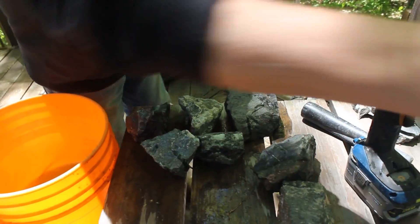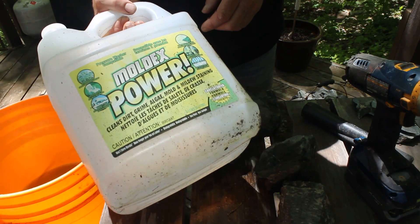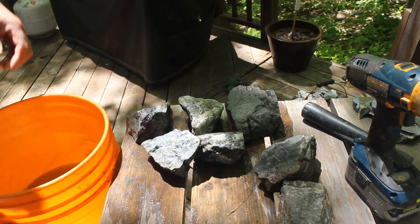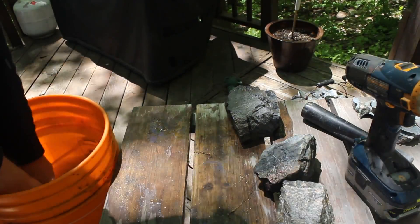The next step for me is to use soap and water. I like using this — it's a concentrated deck wash — but dish soap works just fine. What I really want to do is wash these bad boys off multiple times, just in soap and water.